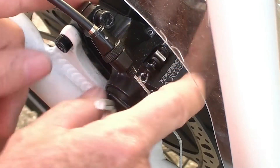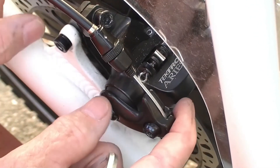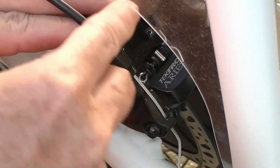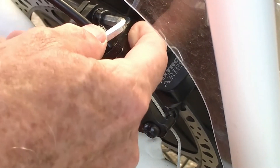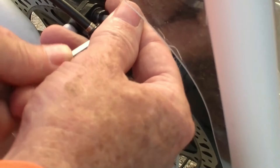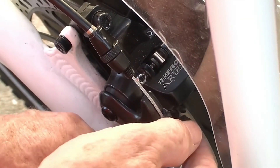Hold the brake handle in — that centers your caliper on your rotor. Now tighten it up while someone holds the brake down. With the brake held, the caliper and pads are now centered on your rotor, so tighten it down.